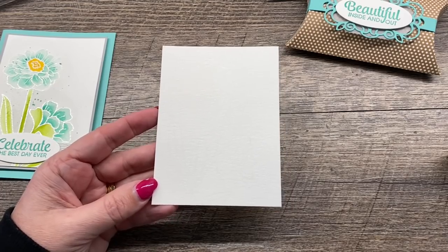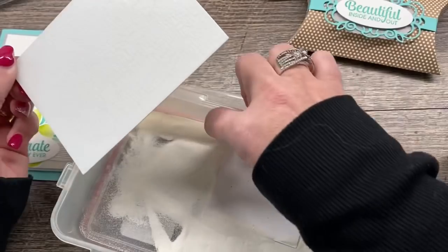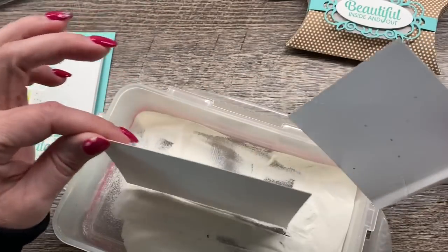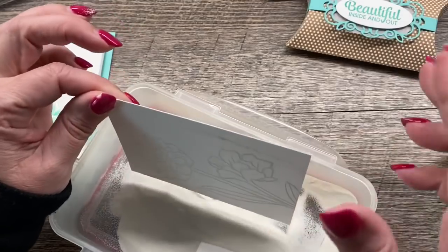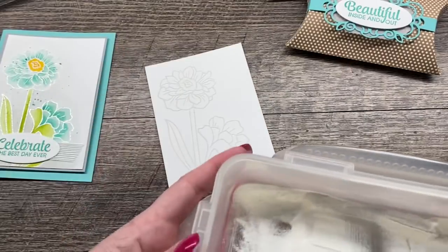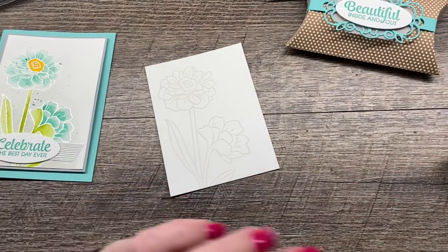Now the key to the whole watercoloring thing is to use the right supplies. Watercolor paper is absolutely 100% important — it's the key to success. So I'm just going to take and put some white embossing powder on here, tap off the excess, and now you can see my beautiful image. Then I will heat emboss with my heat gun.